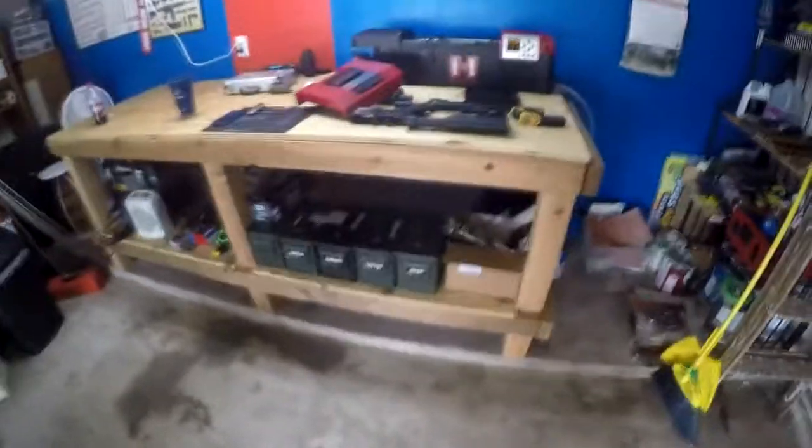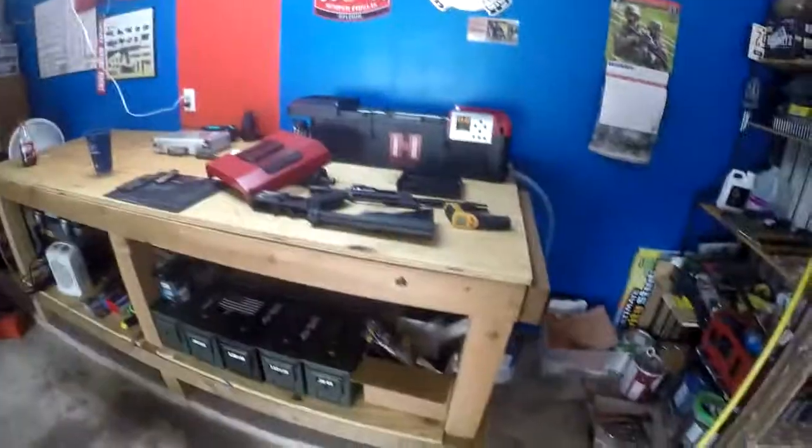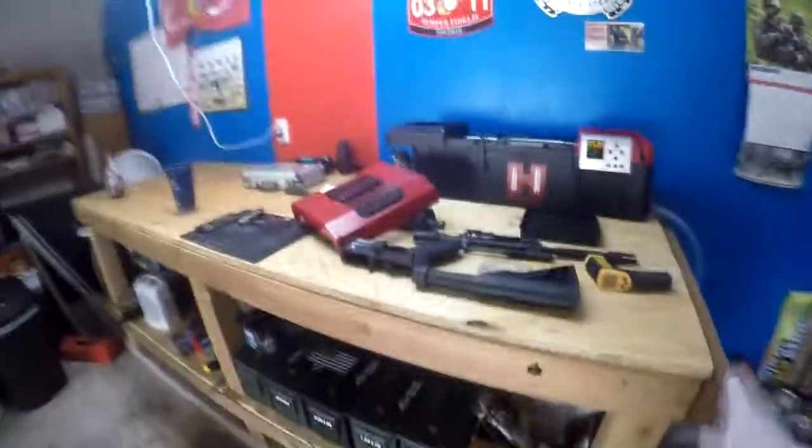Hi, welcome to Razor's Armory. Today we're going to be doing a two-part review. Let's go over my workbench and then we'll get to the Hornady box in the back.